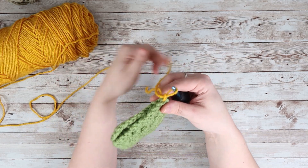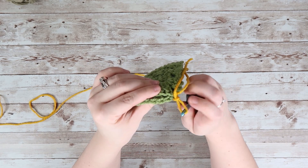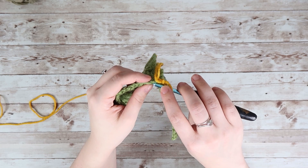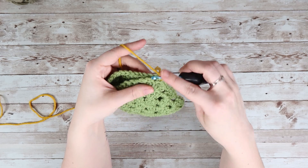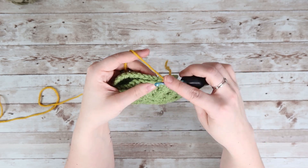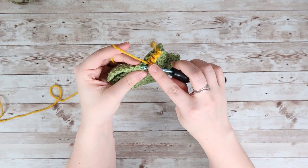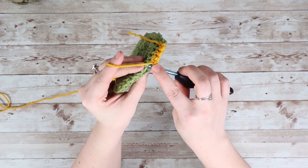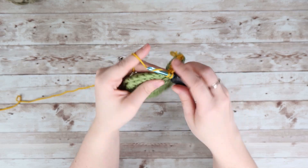Now what we are going to do is crochet on the outside loops. If you are looking here, we are going to go in the outside loop here, and then on the inside we are going to go on that outside loop there, and we are going to single crochet. So we go through the outside loop and then the outside loop — single crochet. The loop closest to you and the loop furthest from you. We are just going to continue to single crochet. Outside loop, outside loop, single crochet.